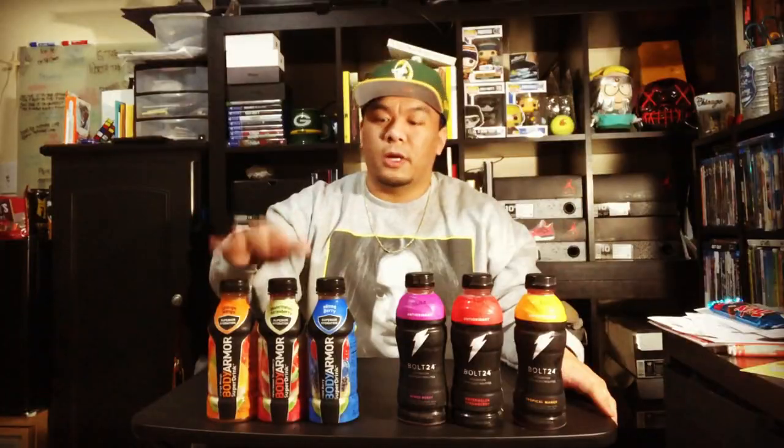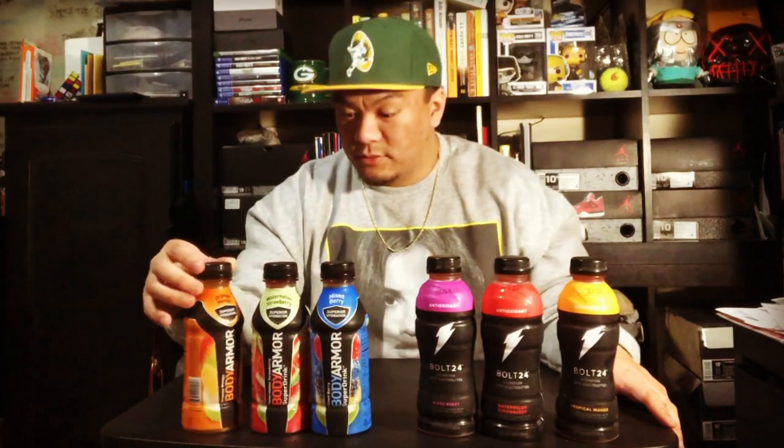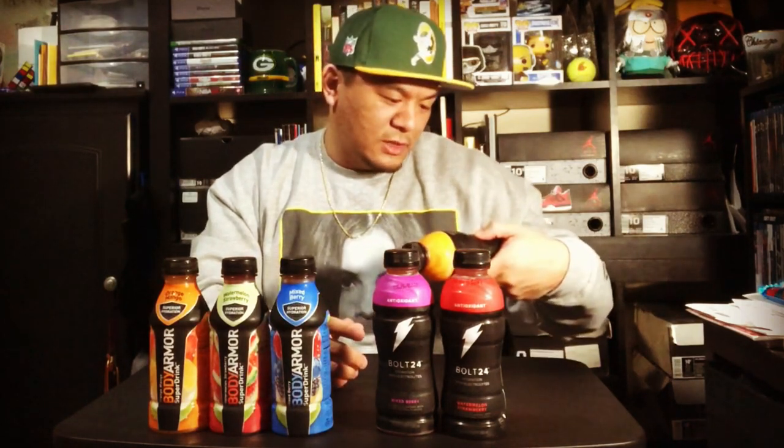Here we have Body Armor. Body Armor came out a few years ago as the new sports drink, which is made from coconut water, with natural flavors and sweeteners and electrolytes, and there are no colors from artificial sources. Gatorade has this Bolt 24, which is primarily made from watermelon juice, also has antioxidants and electrolytes. It says it's naturally flavored with other natural flavors but contains no fruit juice — I don't know if that's a good thing.